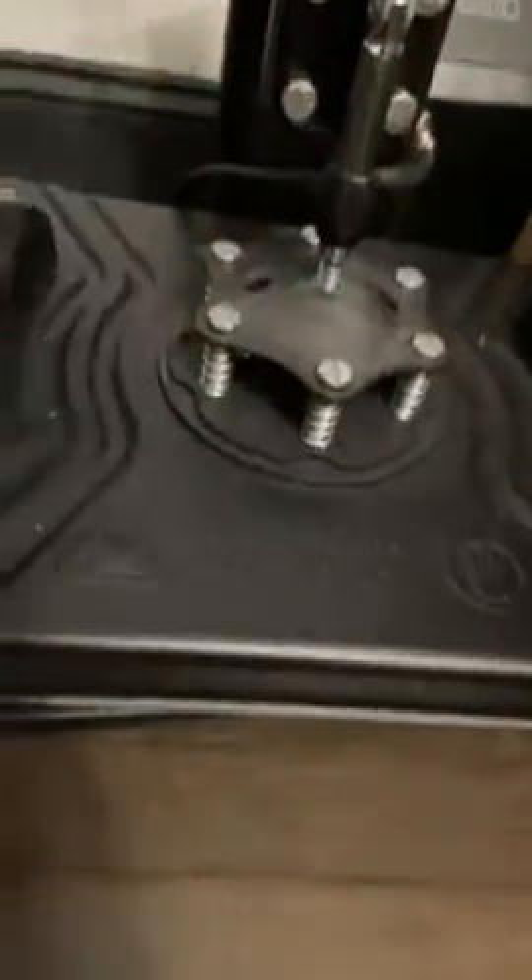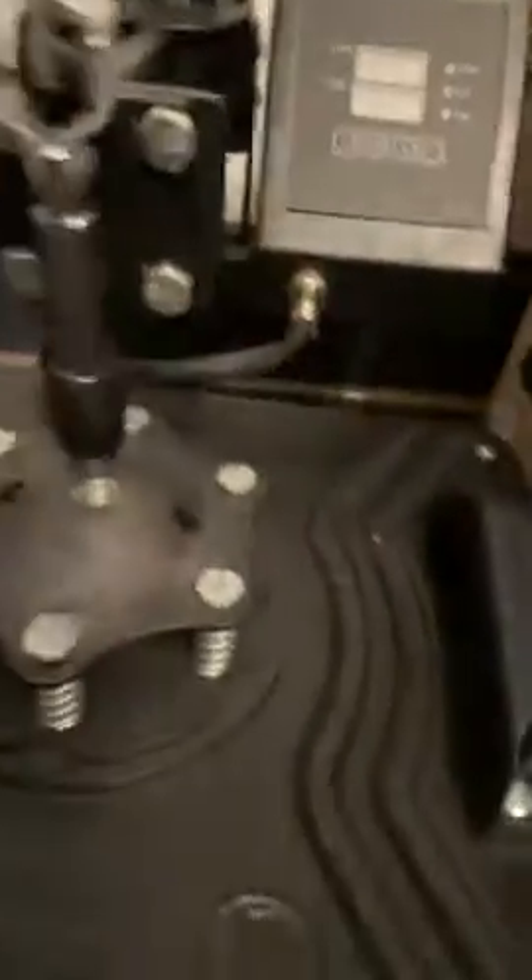I'm able to clean this off with just a pad — I don't have to use any type of products or anything like that. I love this product, it's very easy to use. When I'm ready to switch this top part off and I don't want to use the mug or hat attachment,